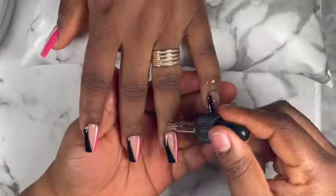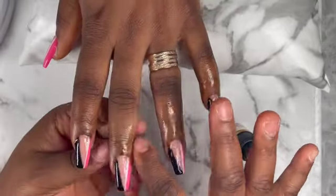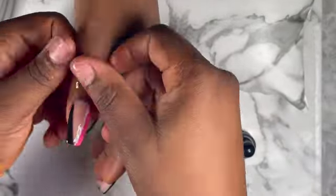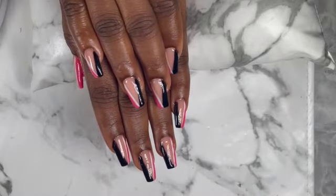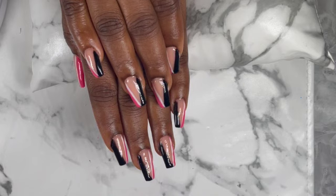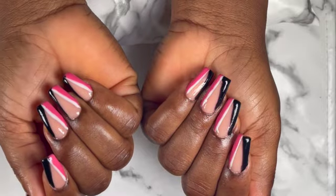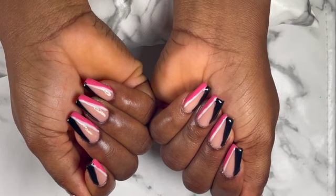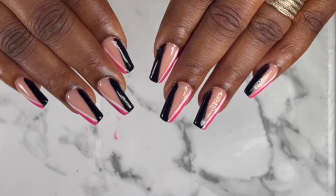Now I'm gonna go in with my Bum Cell cuticle oil and I'm just gonna apply it on all the nails. So guys, this is the finished look of these beautiful nails — hope you guys enjoyed this video and understood this nail tutorial. Please don't forget to subscribe, share, like, comment, and most importantly turn on post notification bell so that when I upload any video you will be the first to get notified. I will see you all in my next video, bye!